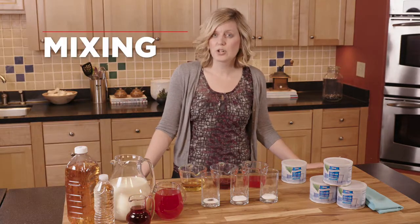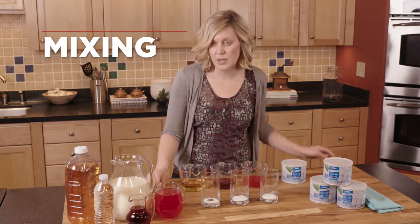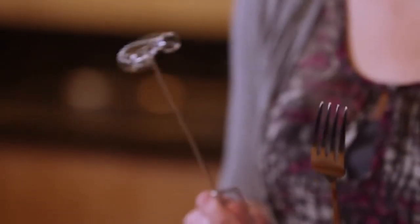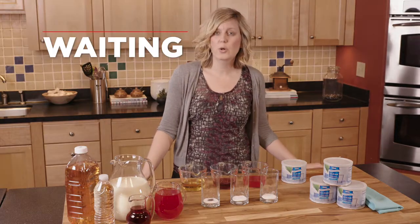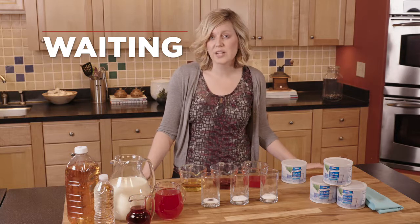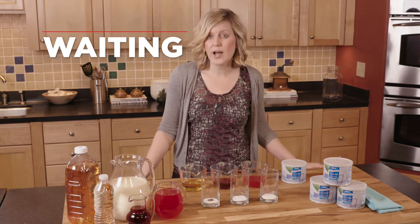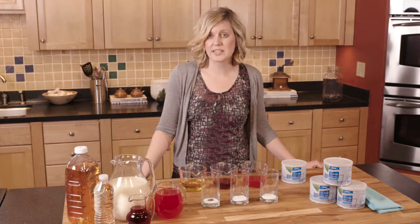Mixing is important because we want to make sure that all the thickener is dissolved into the liquid, and you can do this by using either a fork or a whisk to make sure that everything mixes in. Waiting is important because every liquid requires a wait time to allow that thickener to activate. It's made from xanthan gum, so it takes a little while to activate, but it's definitely worth the wait because then you'll get the right consistency.